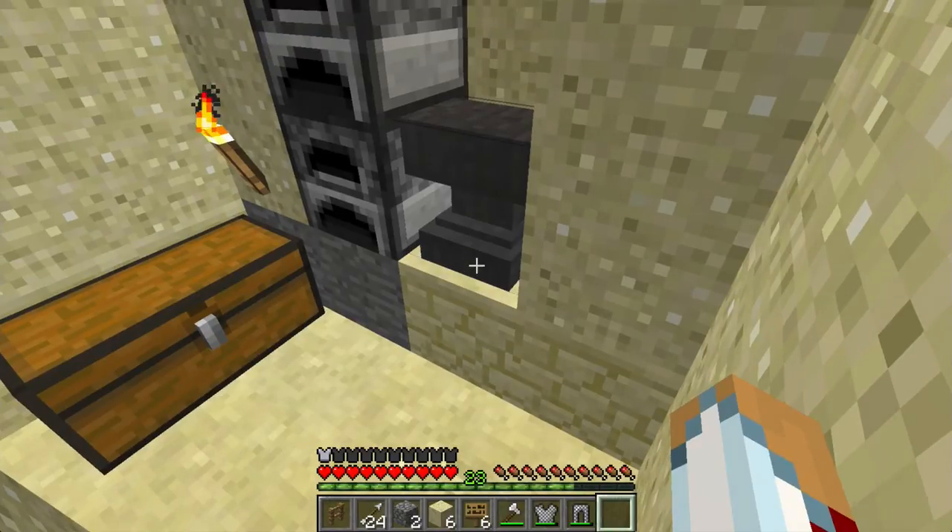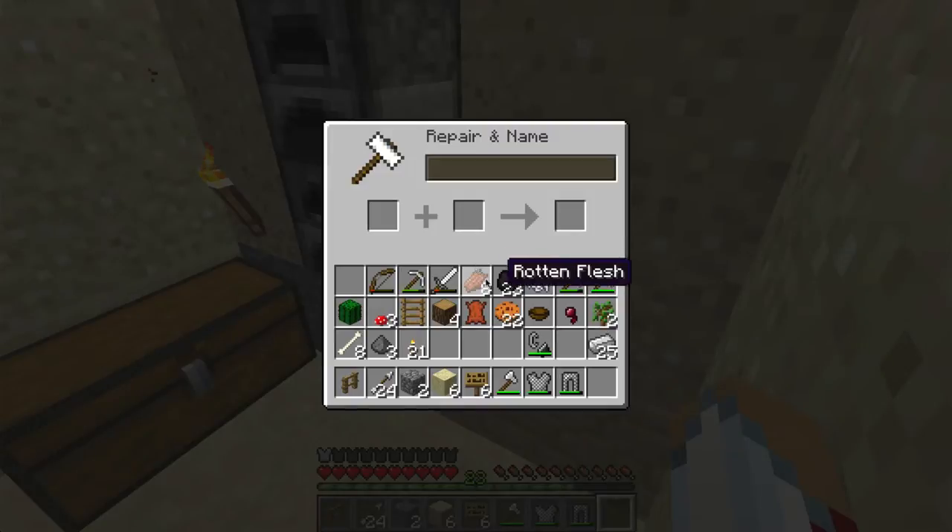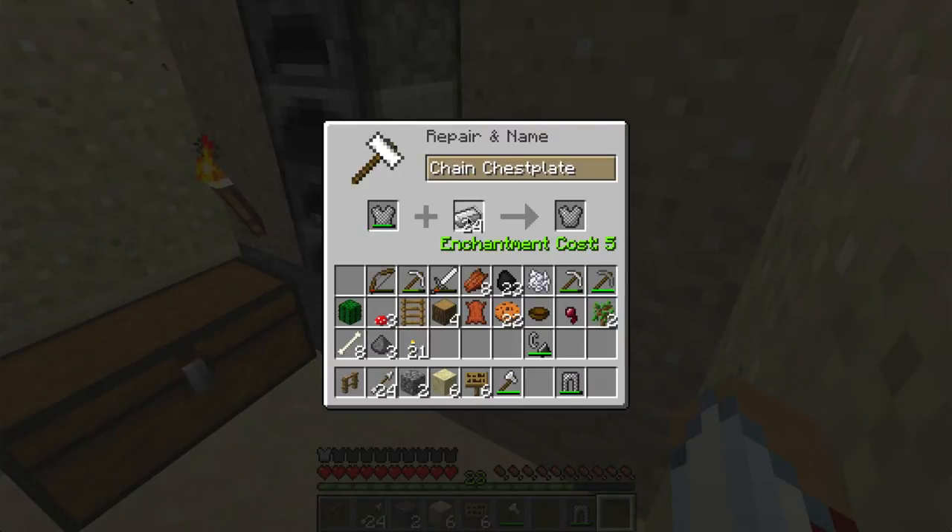I have some chainmail armor that I got from a zombie and it was damaged. I was like, oh, I wonder if I can repair this — even though I know everyone says you can only make chainmail with fire. I decided to try anyway with the anvil, and I put iron in, and what do you know, it actually repaired it.